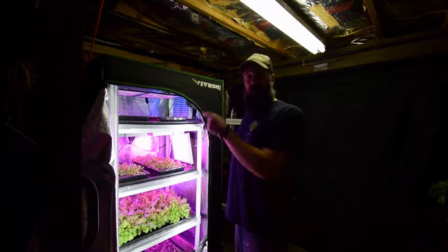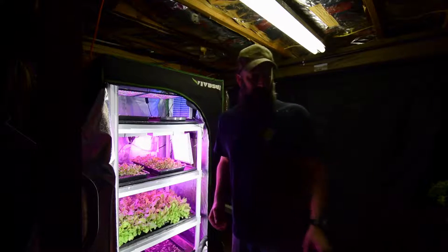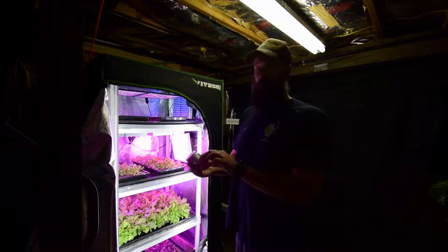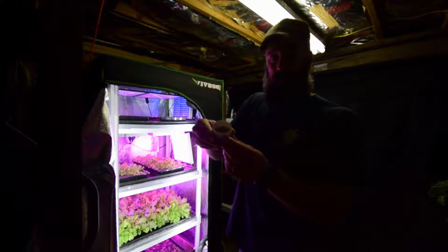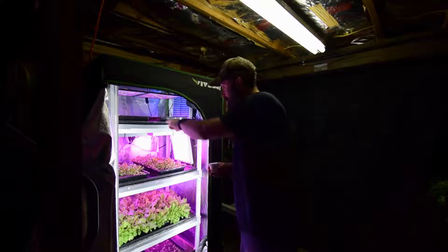Hey everybody, this is Brian from P&B Homesteading. I wanted to show you the mid-sized tent and some changes that I did to it and some new seed that we're going to be planting in here to do a little trial. We're going to be planting this spretnak lettuce seed. It's a pelleted seed and it's a little miniature romaine. I don't know if you guys can see that seed, but that's going to be in these trays here.